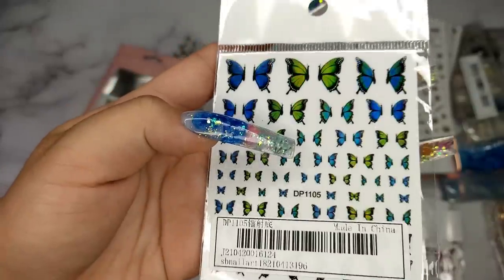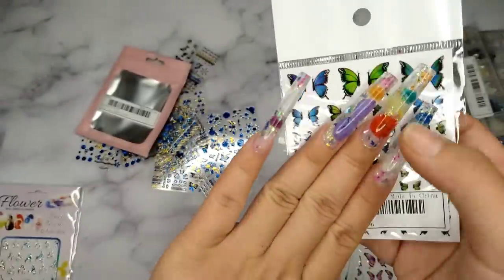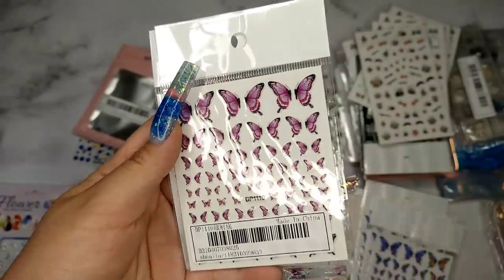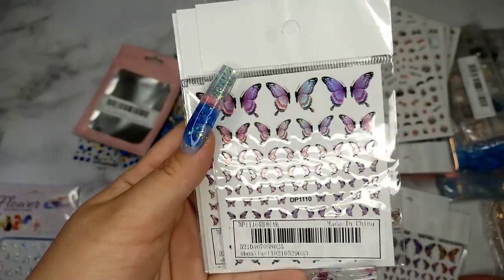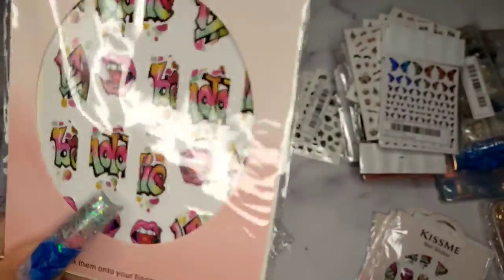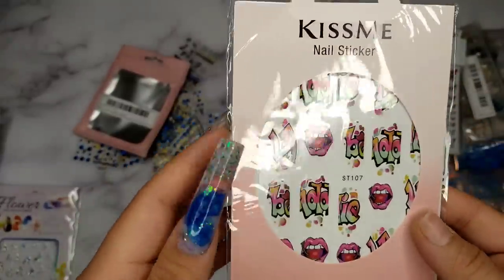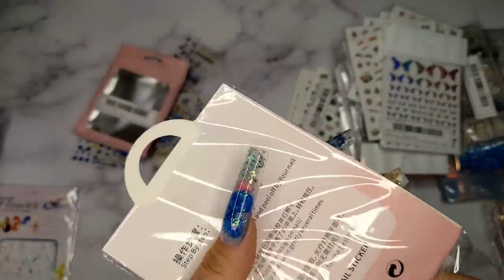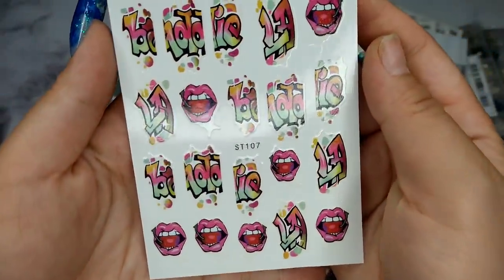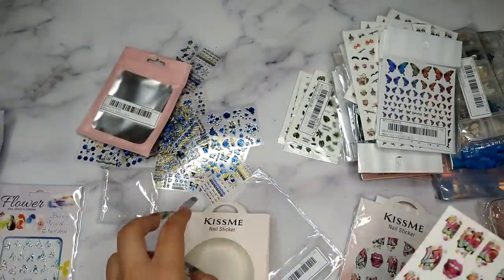This one right here is an iridescent holographic butterfly. I really like the way they have them separated so you can place two on adjacent nails facing each other — really cute. The next one is a pink butterfly, also beautiful. And the last sticker from Shein: a hand-drawn style sticker. It comes one per pack — kind of like a bat girl sticker. I thought it was really cool and unique.